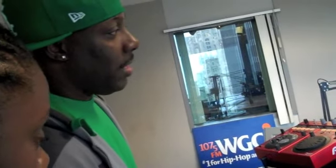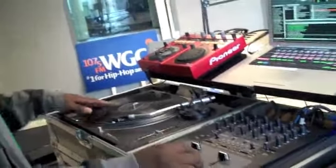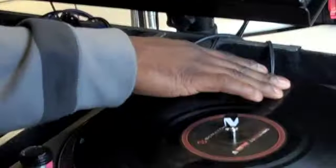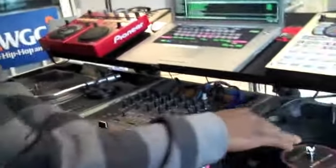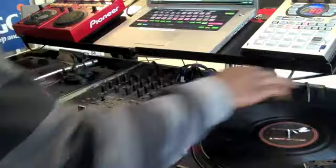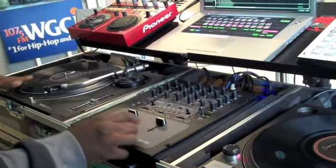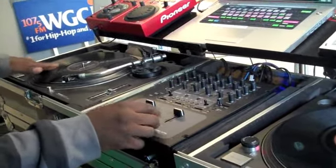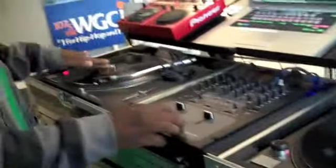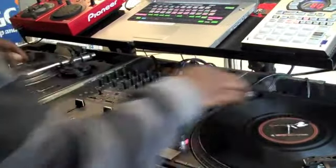We're going to start by starting the record over from the top. When you bring it in, you start it over a couple of times — most DJs do that. Watch me first. Once the wave gets to that point, the record's going to play. So you have to move the record up to that point when you're ready for it to play.